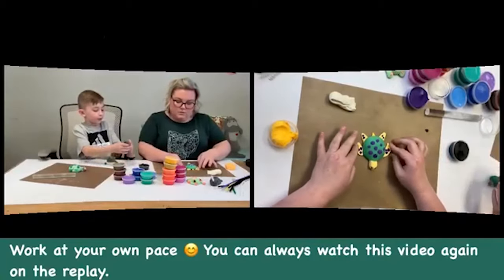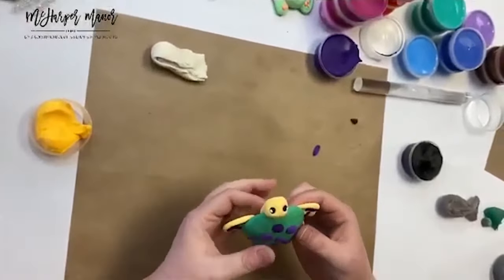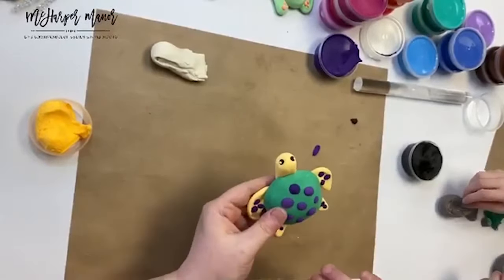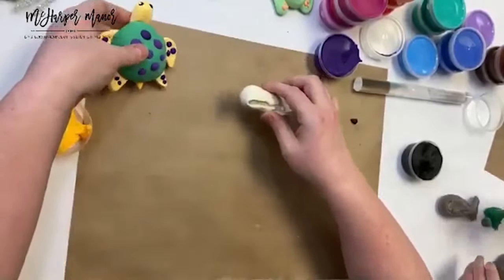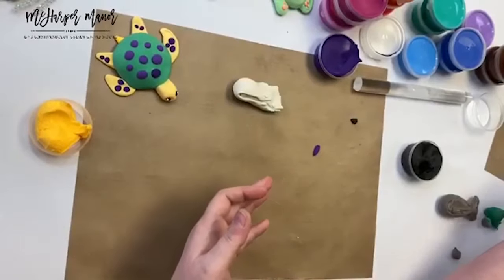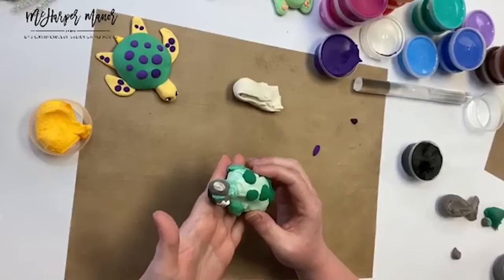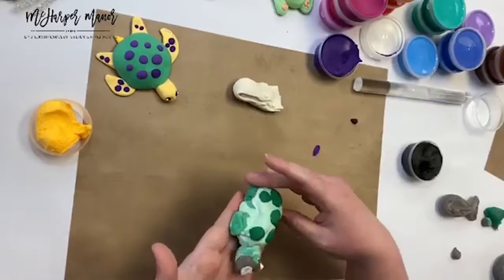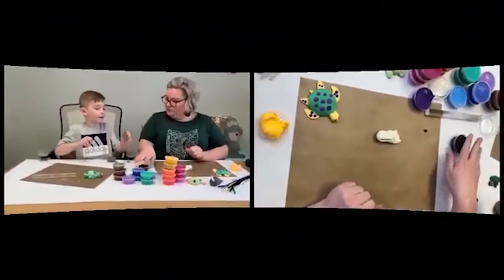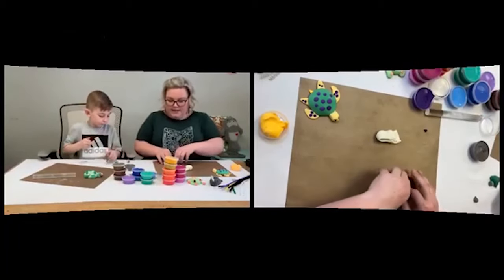We're going to leave our little turtle — he's happy, he's got some spots, he's a cute little guy. We are going to roll on over to making a narwhal! Can we see Asher's? What's his name? Big Guy Jim? Squirt? Okay, we went from Squirtle to Big Guy Jim to Squirt. I think he's really happy and doing great things.